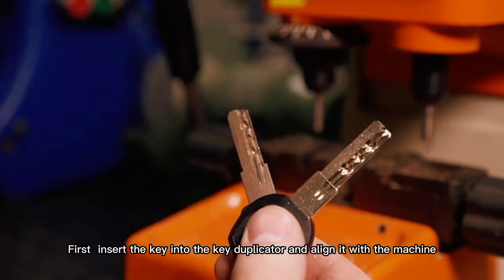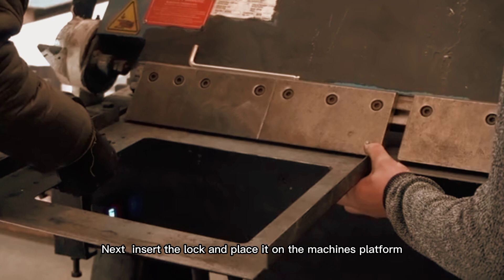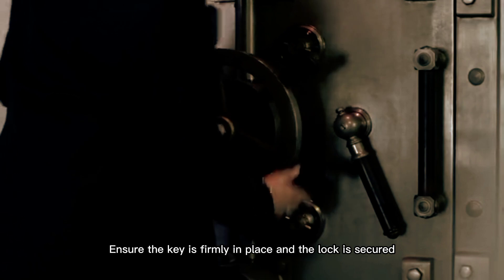First, insert the key into the key duplicator and align it with the machine. Next, insert the lock and place it on the machine's platform. Ensure the key is firmly in place and the lock is secured.